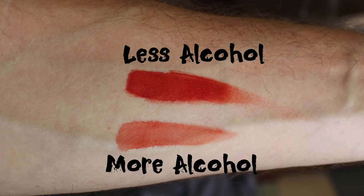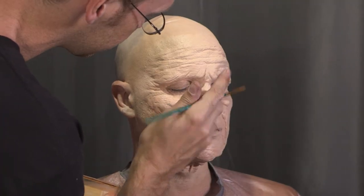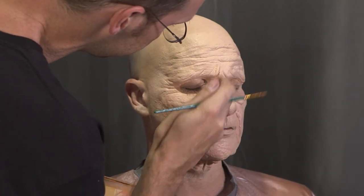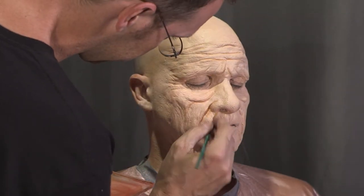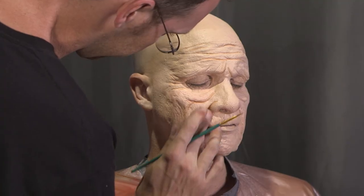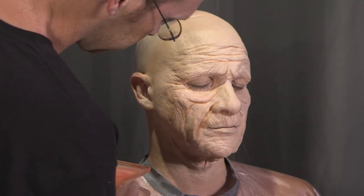One of the great things about alcohol-activated makeup is that you can use it either as a thick paint or as a thin wash — almost like watercolors — depending on how much alcohol you use. Start with a thin wash of a shadow color to emphasize any wrinkles in the prosthetic. You want to do this step first because most of it will be covered up in the next several layers, resulting in a natural-looking shadow rather than lines painted on your face.